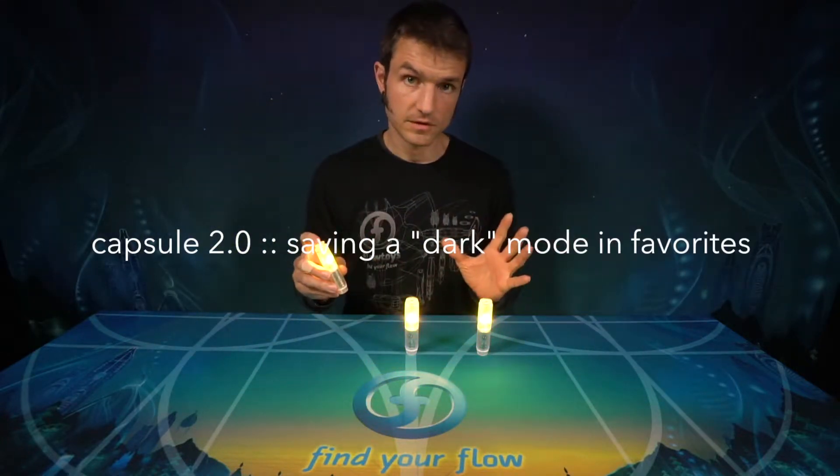When creating a show using favorites, it's really useful to be able to save a black mode — a mode where the light is just off. This enables you to have capsules turn off and on on cue. It also enables you to start a show with the lights all running and connected, but dark, and then start up on cue.